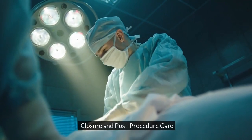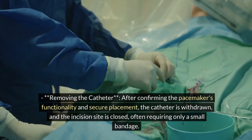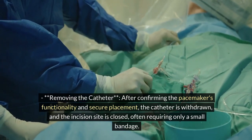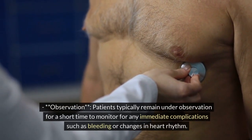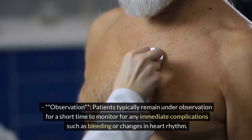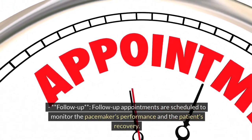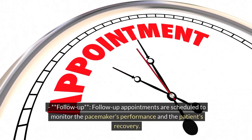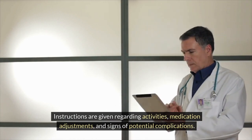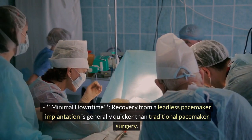Step 5: Closure and post-procedure care. Removing the catheter: after confirming the pacemaker's functionality and secure placement, the catheter is withdrawn and the incision site is closed, often requiring only a small bandage. Observation: patients typically remain under observation for a short time to monitor for any immediate complications such as bleeding or changes in heart rhythm. Follow-up: follow-up appointments are scheduled to monitor the pacemaker's performance and the patient's recovery.